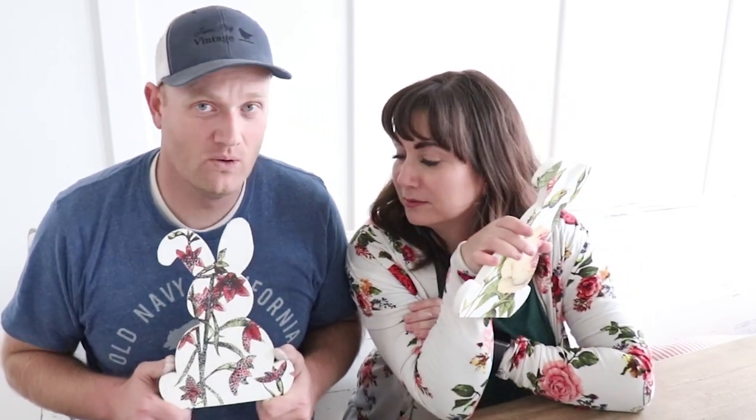Naturally I think my bunny is better, but Jamie thinks hers is better. Comment below — do you like the pink bunny or the red bunny? If you like this video, be sure to share it with your friends. Don't forget to hit that notifications bell so you never miss a video. Give us a thumbs up and subscribe to Jamie Ray Vintage for more DIY.